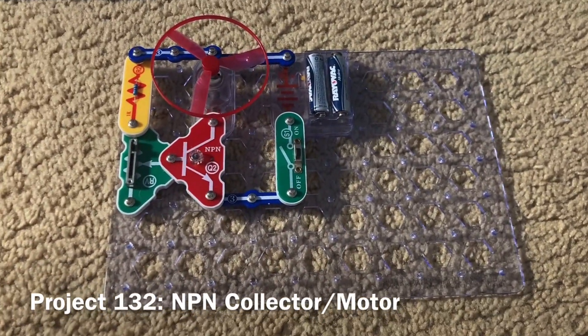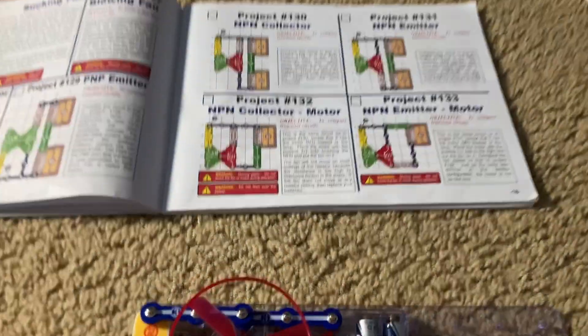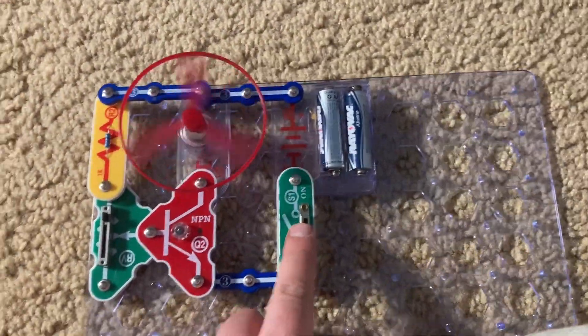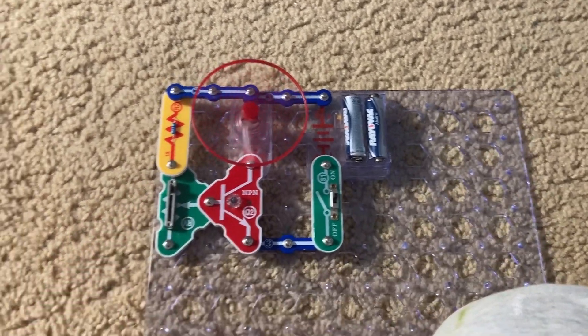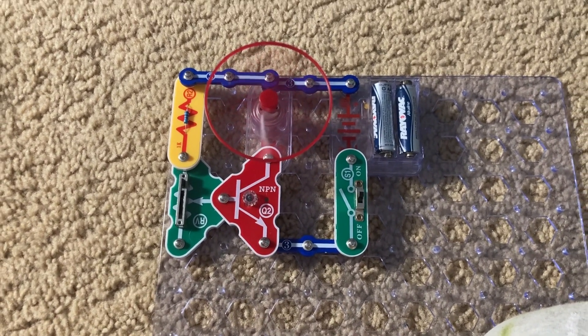Project 132 is the NPN collector slash motor. Instead of using the lamp, we're using the motor with the fan. When I turn on the slide switch, despite the range being narrow, the fan will rotate. It's connected to the collector on the NPN transistor.